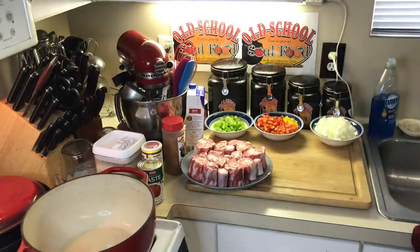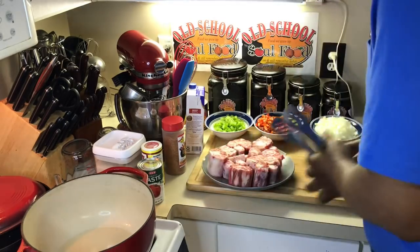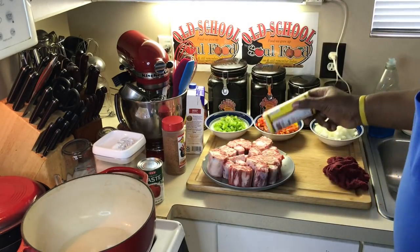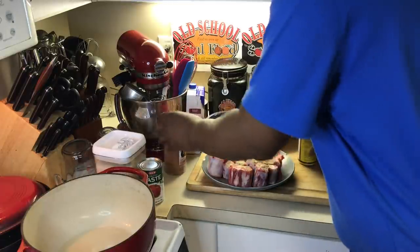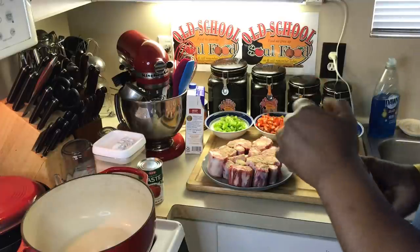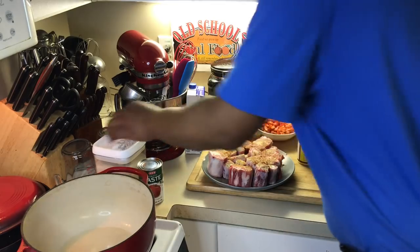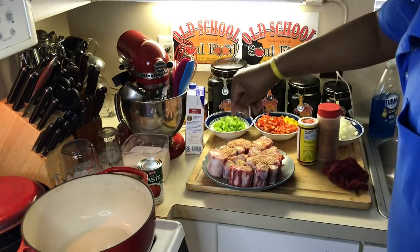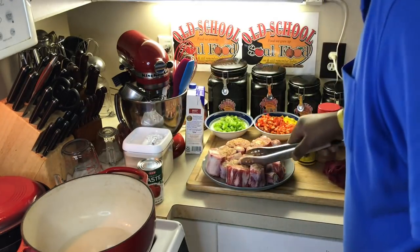Let me get started here because this is a long process — not a lot of steps, but the braising part is a long step. First thing I'm going to do, I'm going to season these really good on both sides here. I got my Cajun shake, some salt and pepper. And I got my Dutch oven heating up real good.